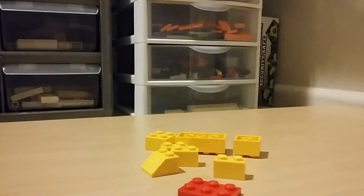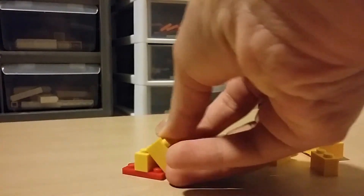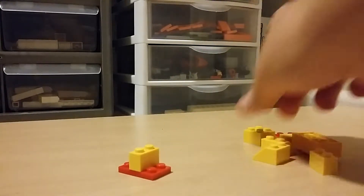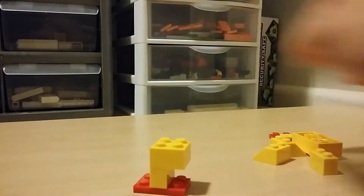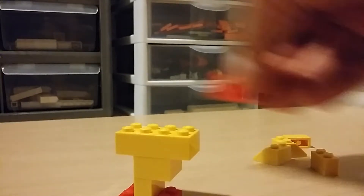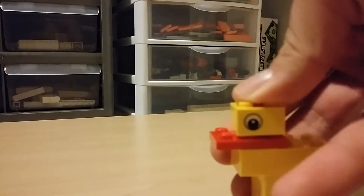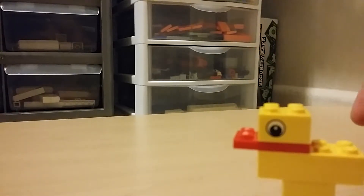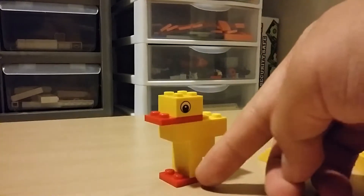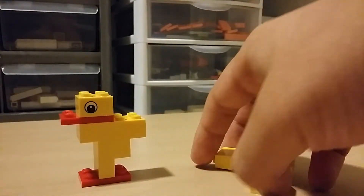We're going to build the duck, following the instructions. So if you have these pieces, you get that. I'm using one hand and I should be using two — the other one is available this time. I tried to do another review but I only used one hand. There we go — that's a duck. And then you get four extra pieces.